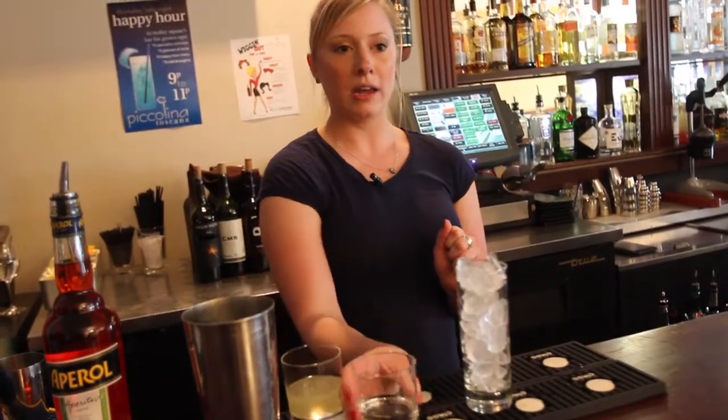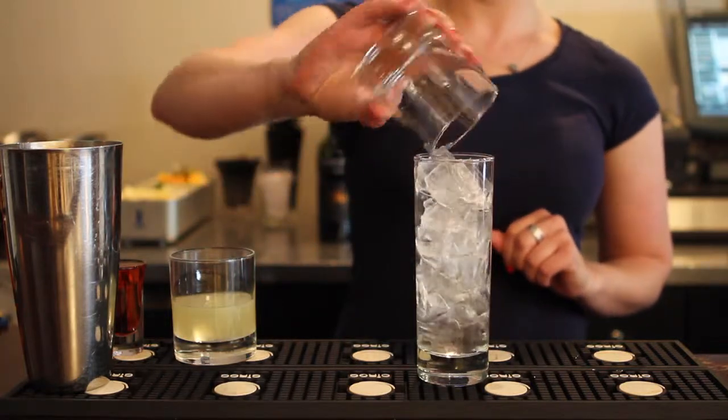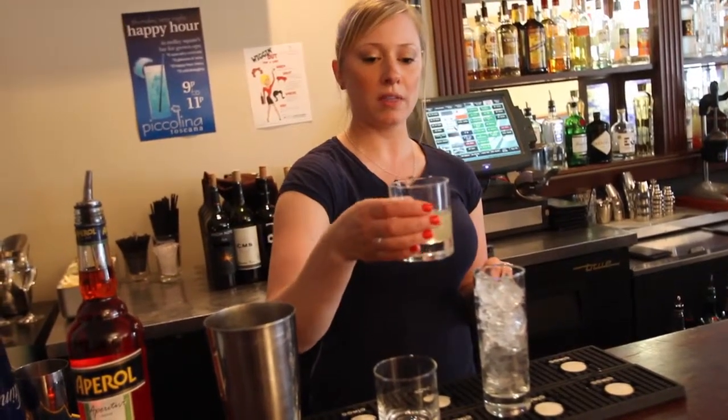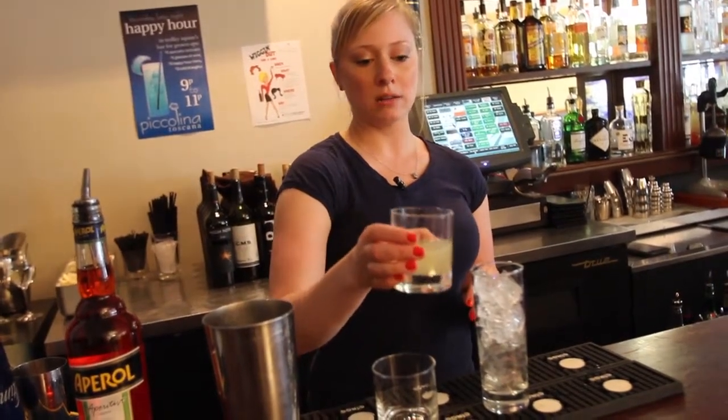Then we are going to add one ounce of gin, any particular kind. One ounce of simple syrup with half an ounce of lemon juice, which is our handmade lemonade here.